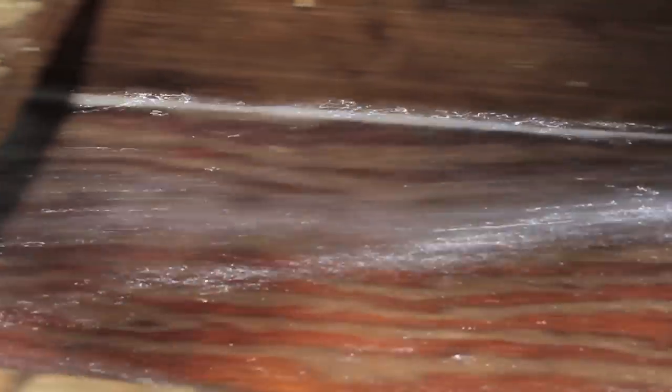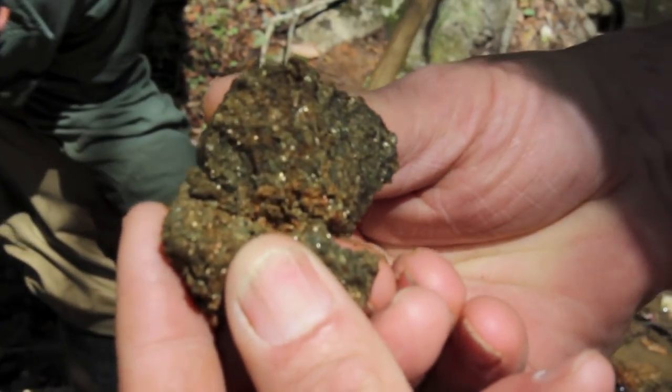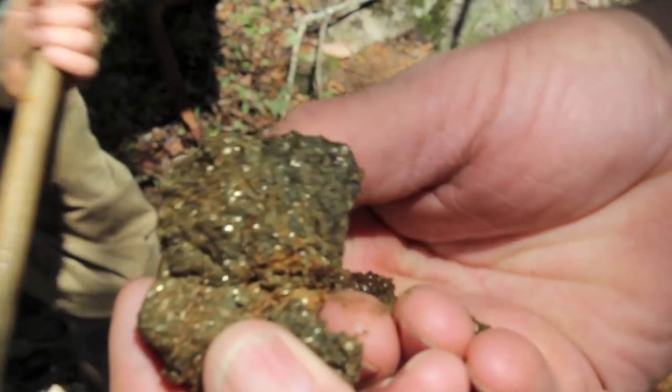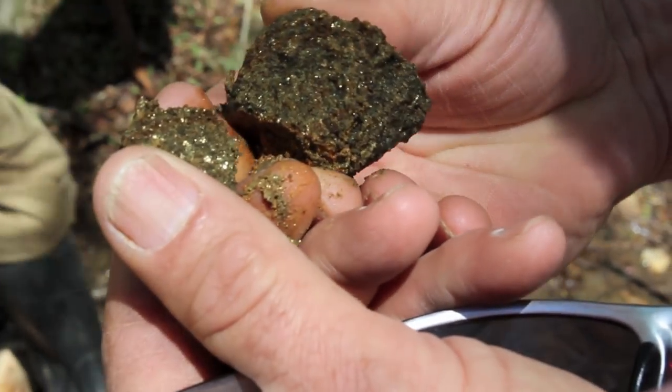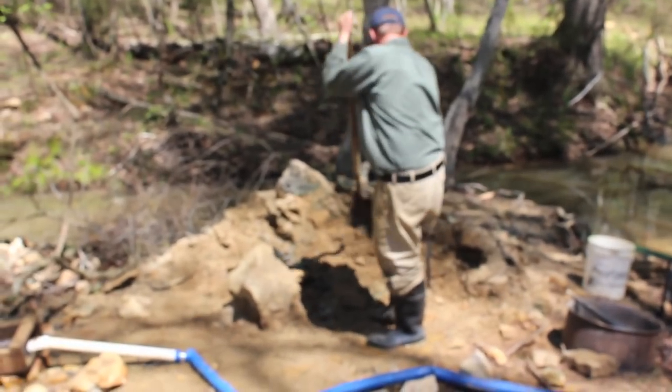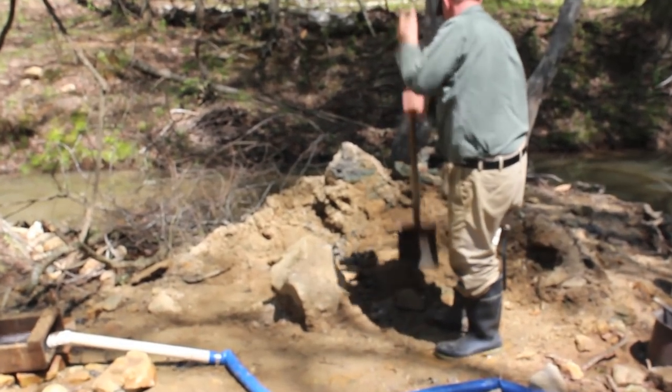Most of the gold will get caught up in those ridges — actually in the first one or two — because gold is heavy. Right there is fool's gold; you have to watch out for it. It's much lighter than real gold, so it'll usually get caught in the back ridges. It looks almost like real gold. There's his big pile that he's currently been sifting through, pulled up from the bottom of the creek.